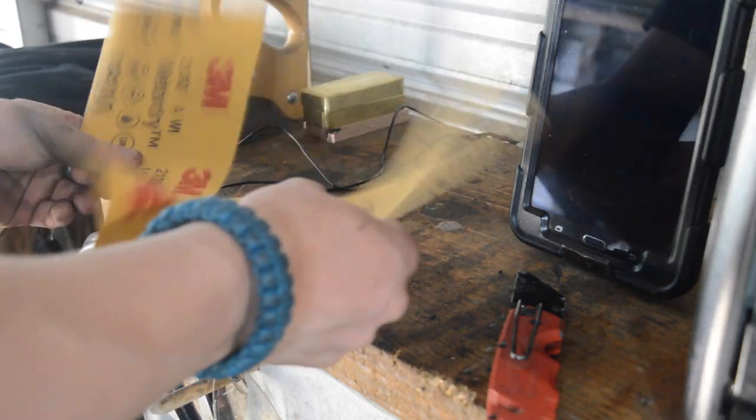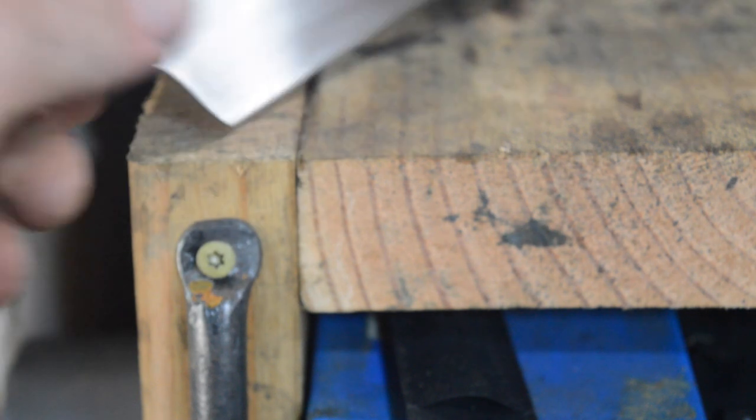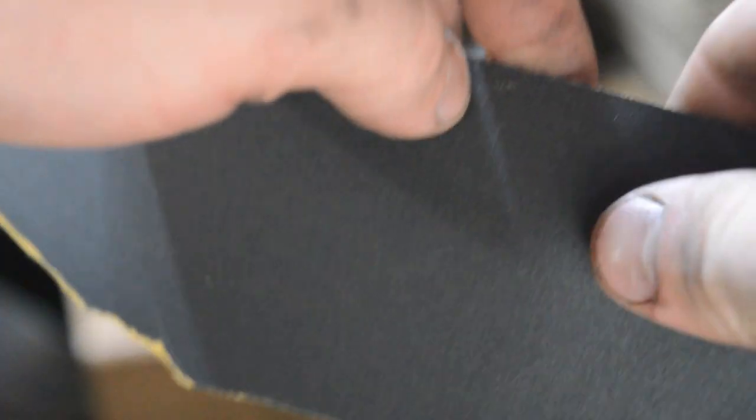Now how many pieces of sandpaper did I use? I think I used about 10 sheets of 600 grit on this knife. It was a lot — way more than it should have been. But I got a nice polish.